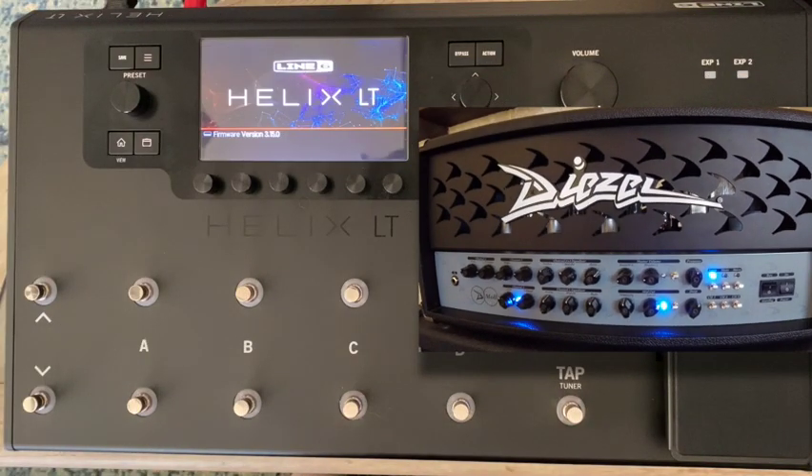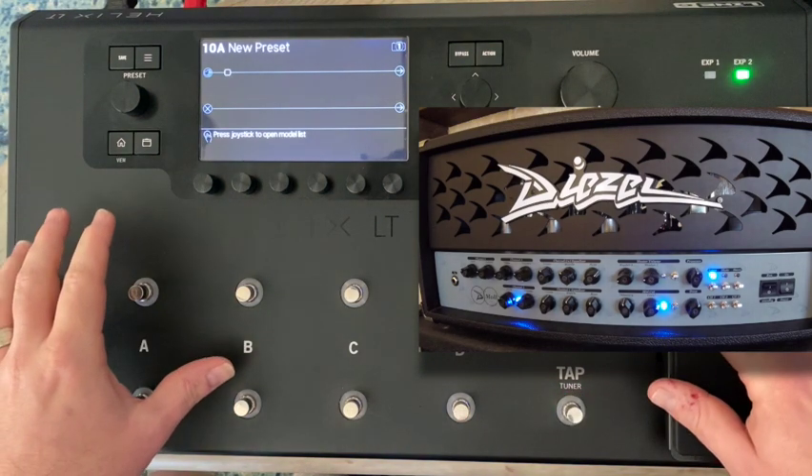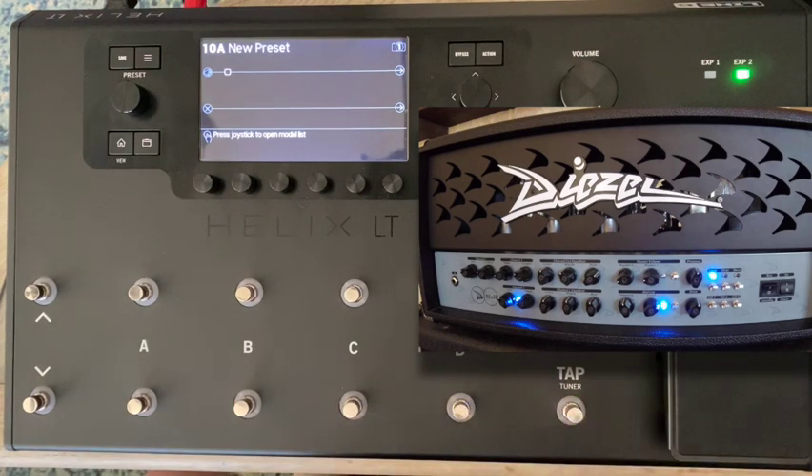Welcome to this video where we're going to talk about guitar gear and how we can make the Helix control analog amplifiers using MIDI. I've been exclusively a Helix guy for the past couple of years — I love it, it's super light and portable. But I got the itch to get back into the tube amp world and ended up picking up this Diesel D-Moll, and I love being able to have that cabinet-in-the-room feel.